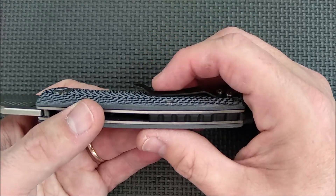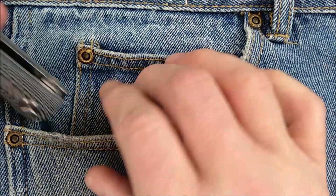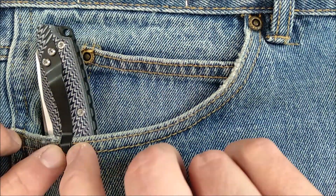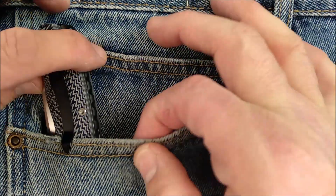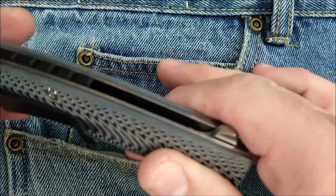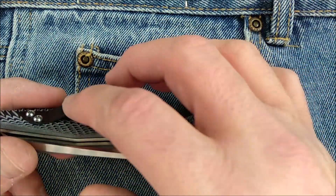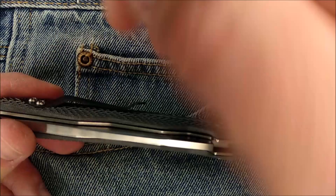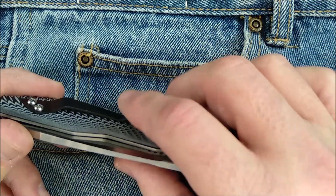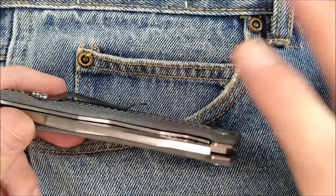I haven't bent this one down yet, but I will definitely be bending it down a little bit. It fits onto pockets very easily — there's lots of room to slide it over a pocket. You could have much thicker pocket material and still slide it over easily. But the rest of it is quite tight because it holds very tightly. I'm going to bend this down a little bit and take some of the tension out of the spring here — open it up a tiny bit to relieve pressure and then bend it down — and it'll be much more functional. But since that is an after-modification, it's not part of this review. I'll review it the way it comes from the factory.